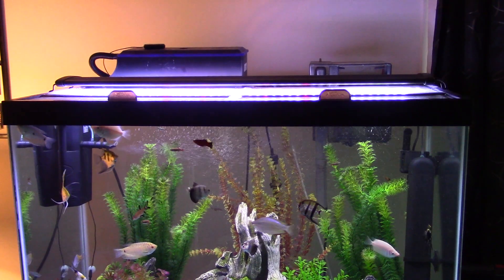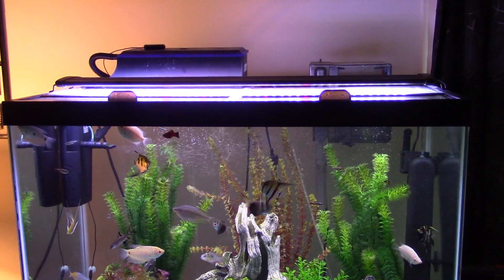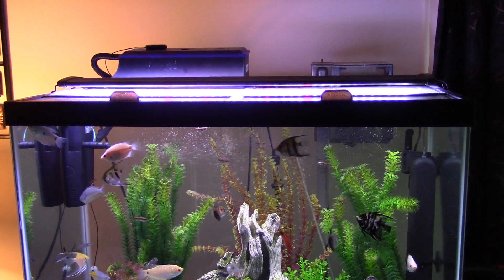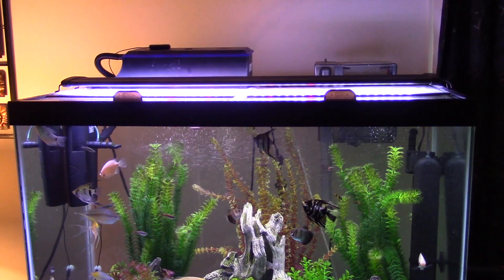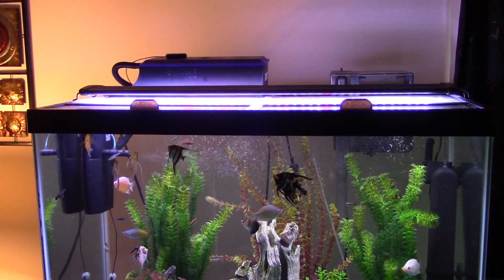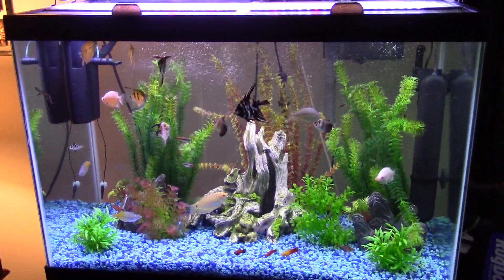My filter system on this one is an AquaClear 70, which does up to a 70-gallon tank — I believe it's 250 to 300 gallons per hour. And I have another one of those biological external boxes with an internal pump hooked to a filter.